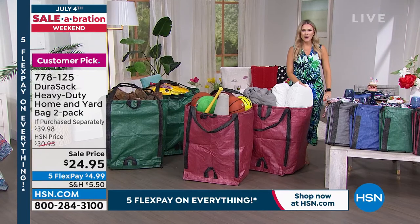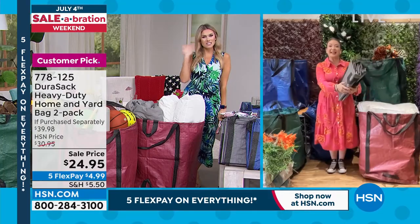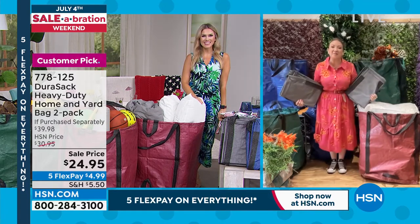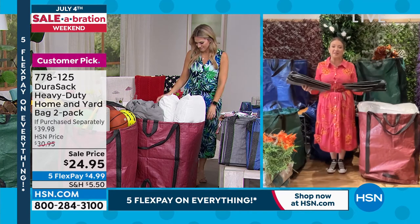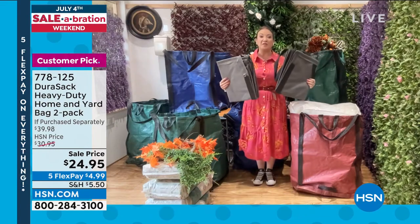Lorna Coe is joining us to give us more ideas and tell us about how this durable Durasac is constructed. Welcome to her home in London, England. She's so glad these are back on because these are a customer favorite from Durasac — they call them the do-everything bag.